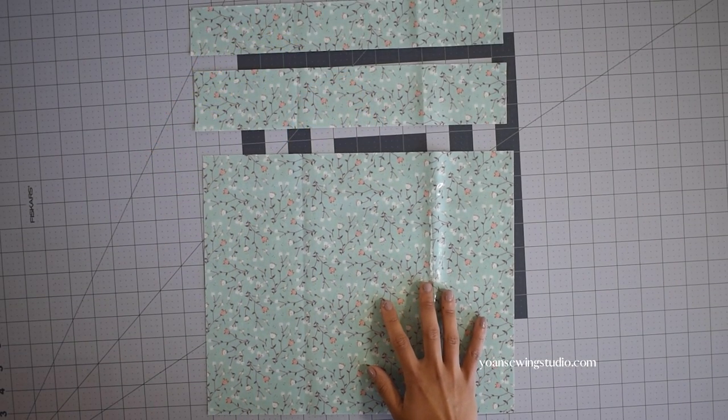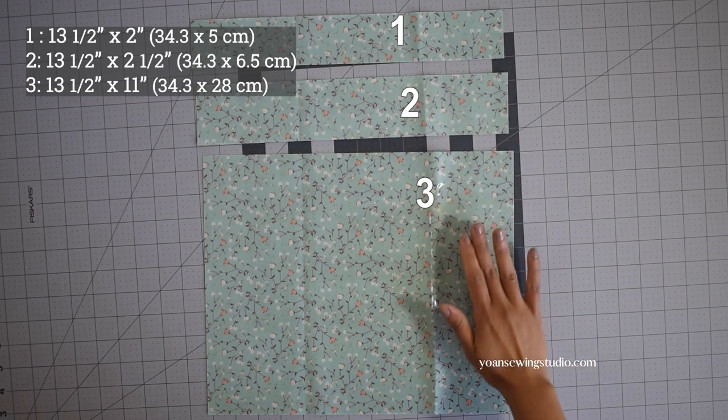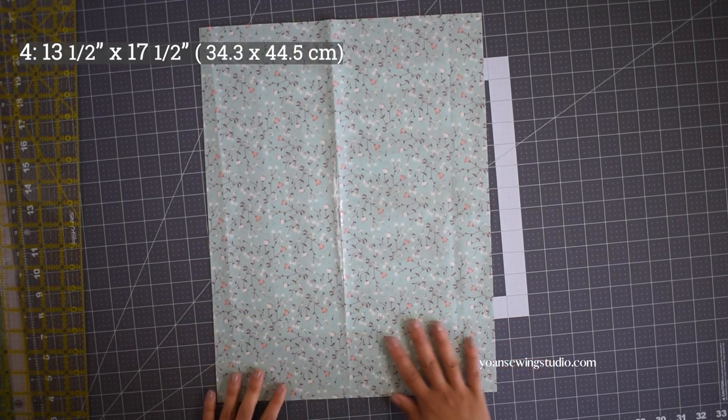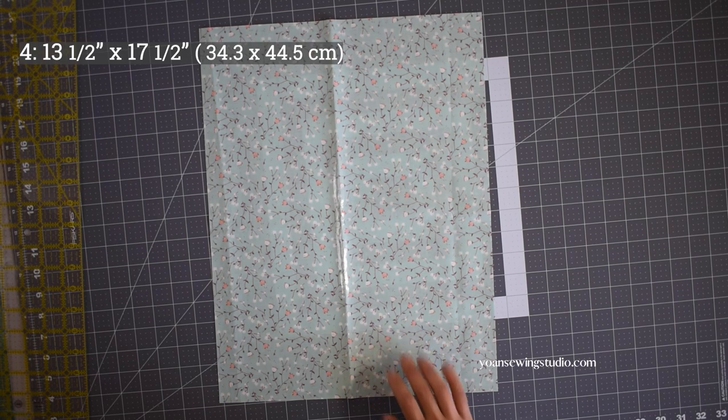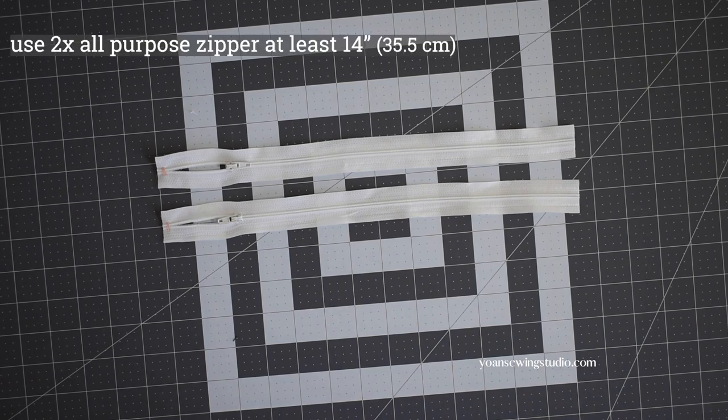Download the PDF cutting instructions at yoansewingstudio.com — I will have the link in the description box below. Please enjoy this tutorial and let's get started! First we're gonna work on the front panel and attaching the zippers. These are panels one, two, and three, and this one is panel four, which will be the lining for the lower zipper compartment.